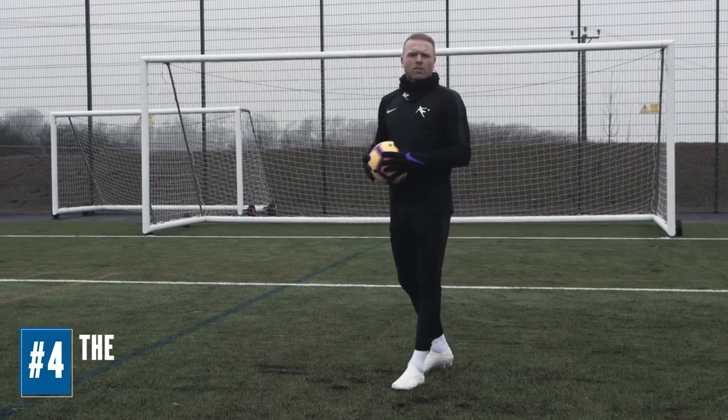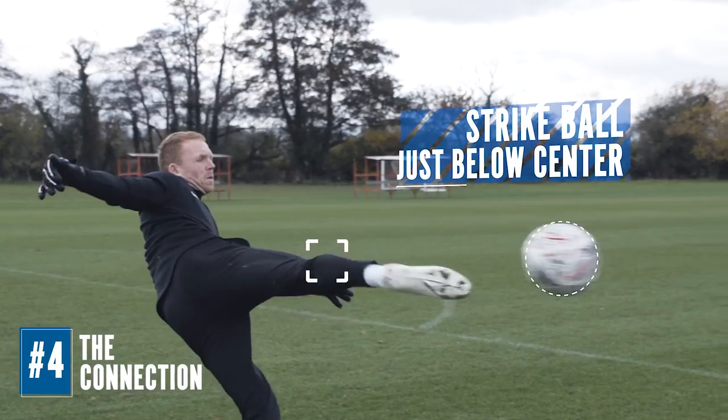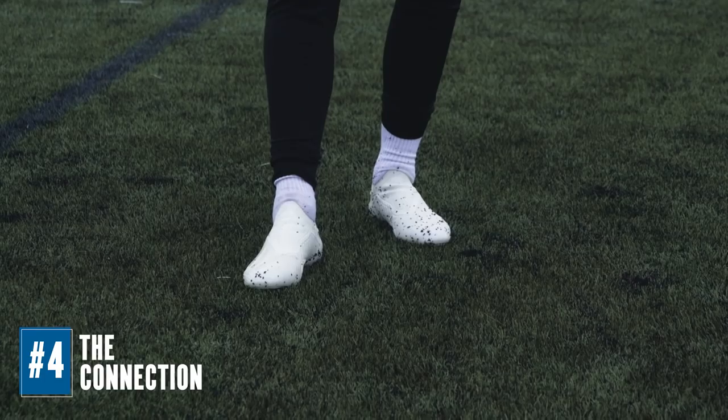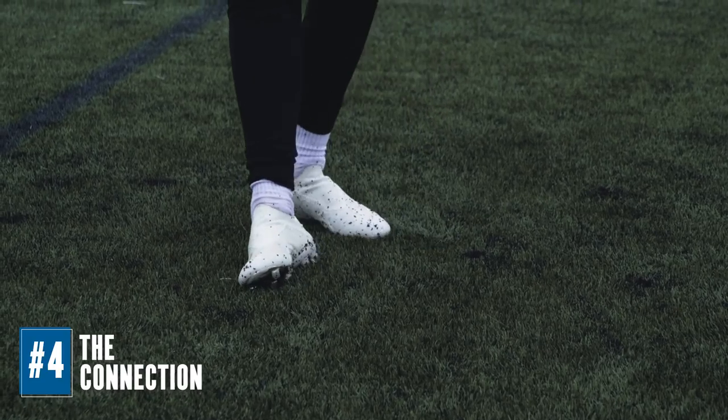The next step is the connection. Try to hit the ball just below centre, trying to get a little bit of backspin to give it true flight. You want to strike the ball with the laces part of your boot, which is obviously the strongest part of your foot and gives you the most power.